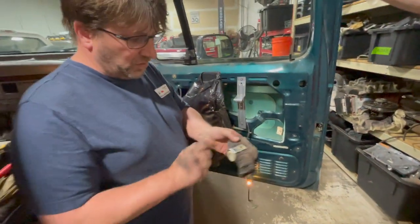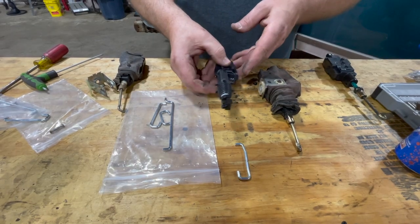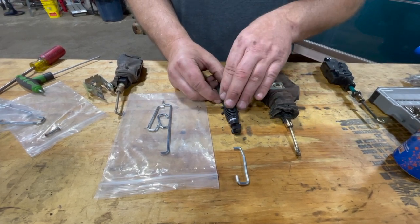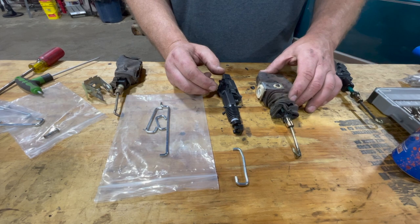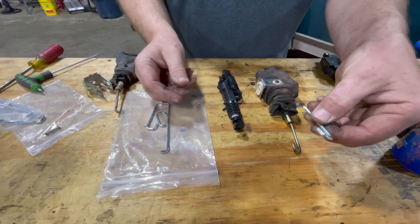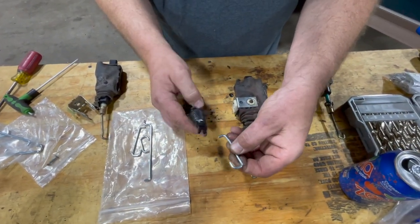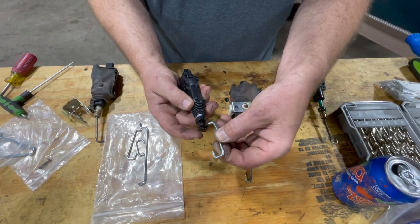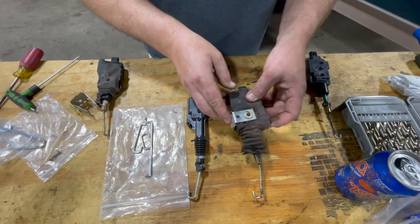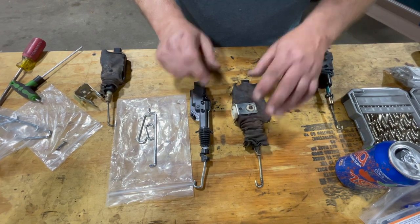Now we're going over to the bench to transfer this bracket to the new one. What we've got here is the door lock actuator. We picked these up from Jeff's Bronco Graveyard — I'll put a link in the description below so you can get these parts. Here's the OEM style. First thing we're going to do is get the correct size actuator arm, and that one matches right here. It's just a matter of sliding it in and clipping it into place, and we're going to leave that alone.